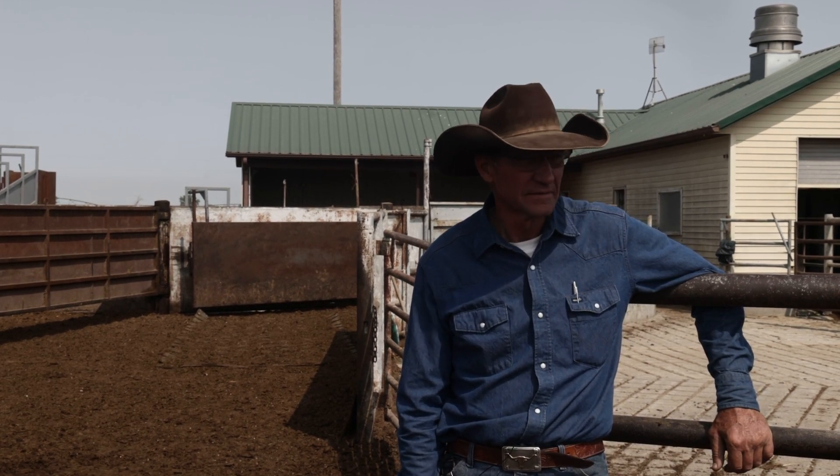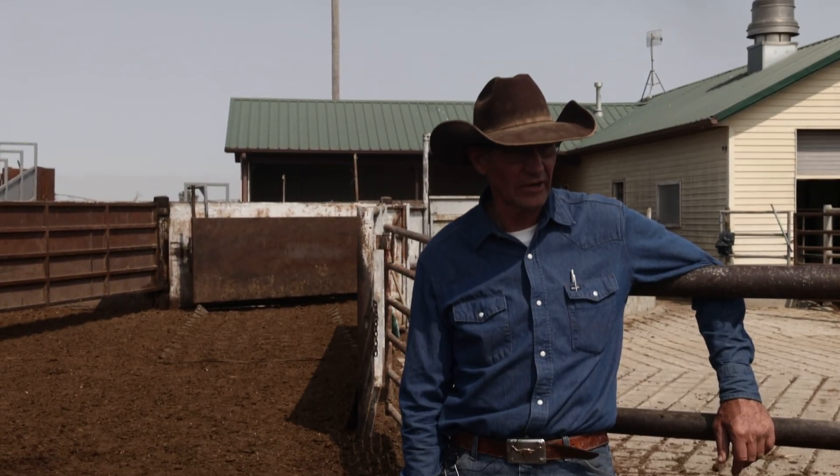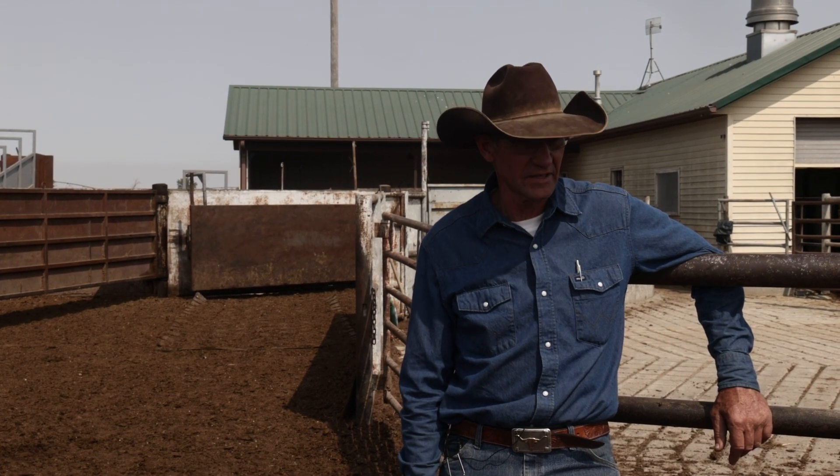Did you turn mine off Bob? I didn't turn it off. I just turned mine off. Say a few things. Okay, hello and howdy. I'm red-eyed and rowdy and I'm talking in my rodeo announcing voice now.